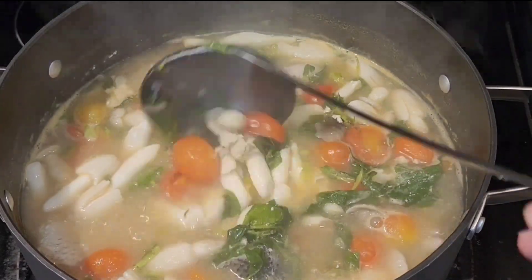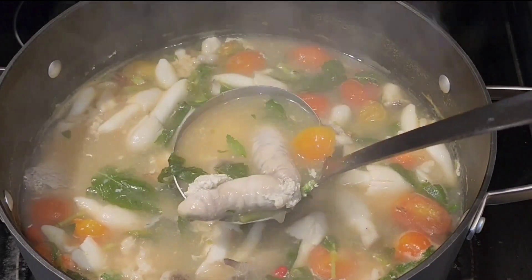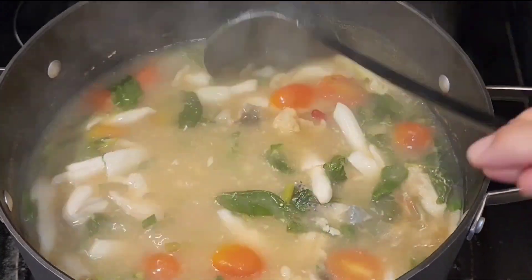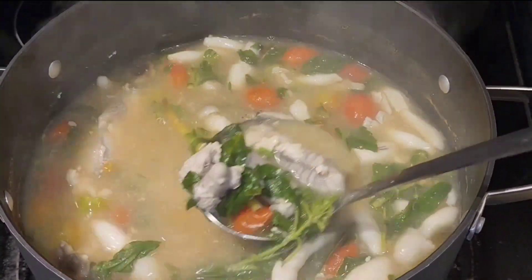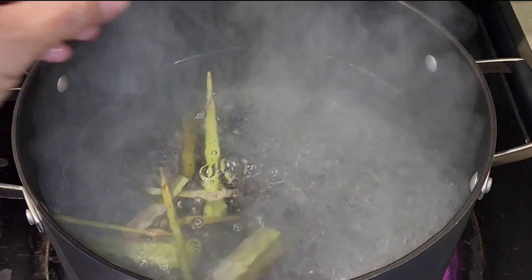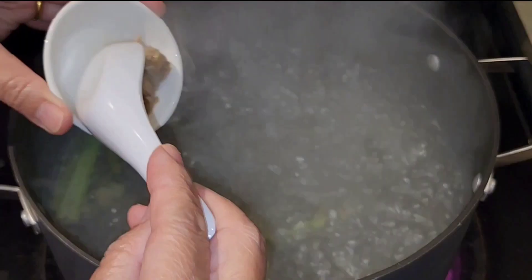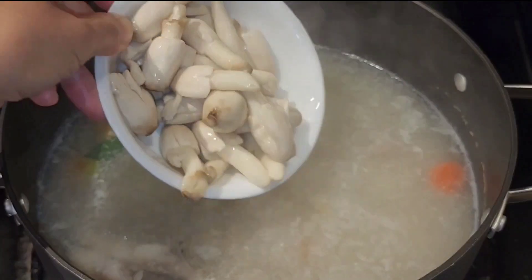Now all the soup is done. I just want to say thank you for following along with me on how to cook fish egg sour soup with three different kinds of mushrooms that I foraged from the woods.